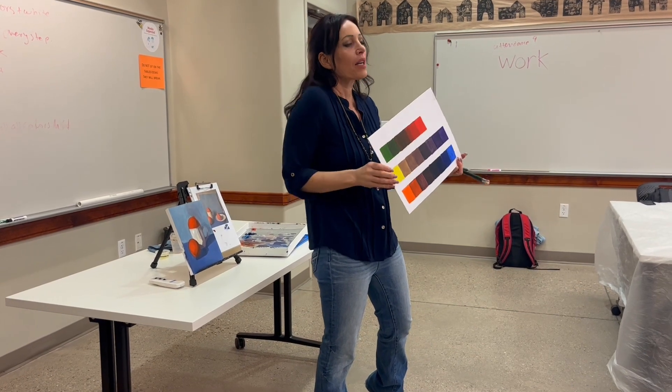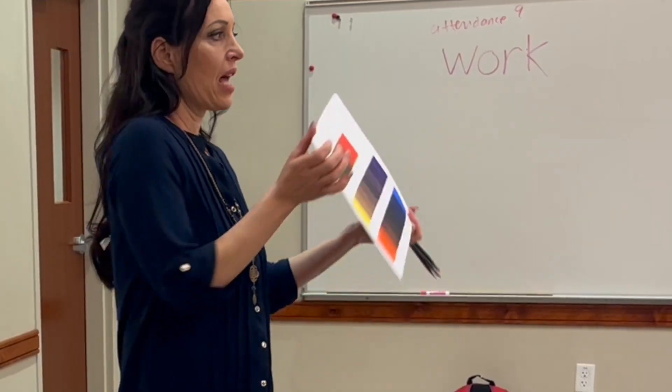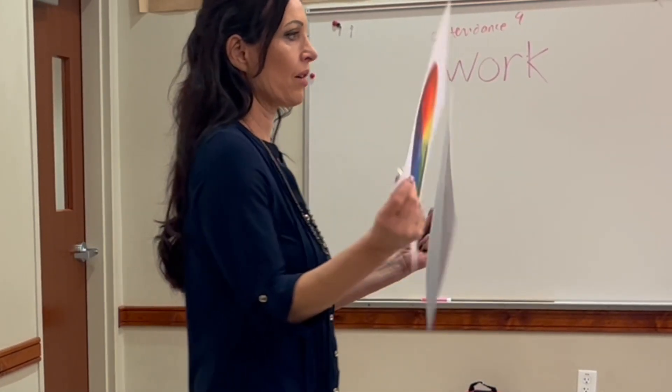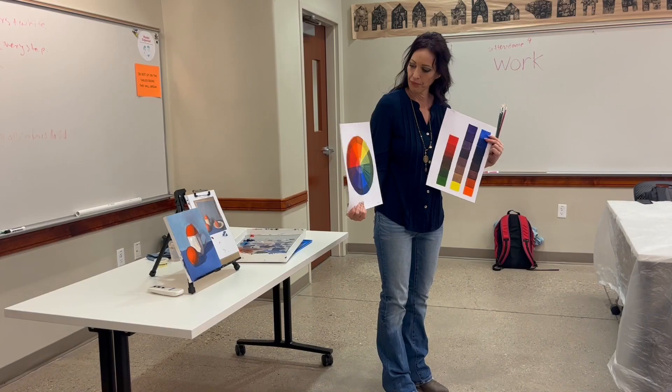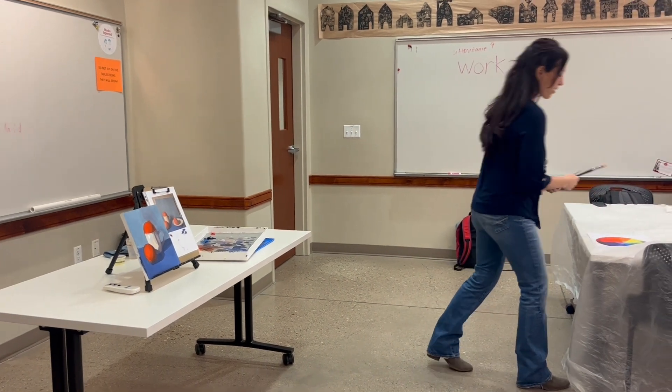The only thing to add are a couple of different color theory mixes that build on top of this, and tints and hues — which we already talked about, the white and the dark around the back. But we're not going to use black for our paintings.